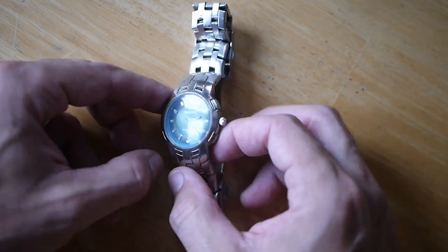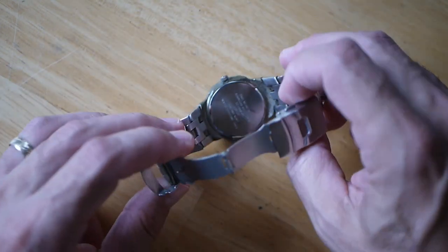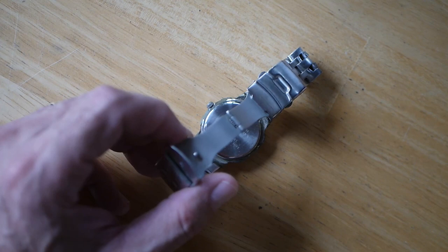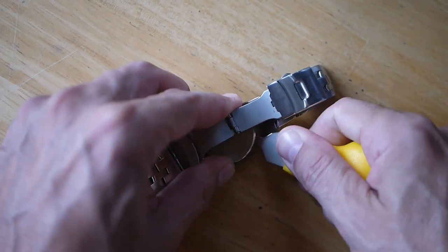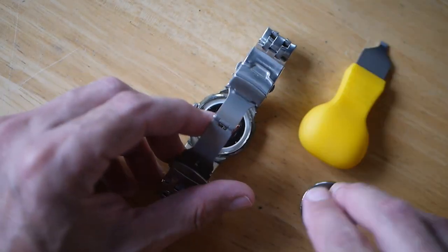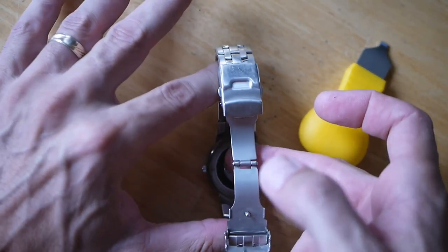Now this one really needs a drastic cleanup, but we're just going to see if we can get this running real quick. You can see the metal has really become worn back here. Let's just get a snap tool in here and see if we can snap this back off. Pretty easy. I should put a towel down, but I just want to see if we can get this one running.